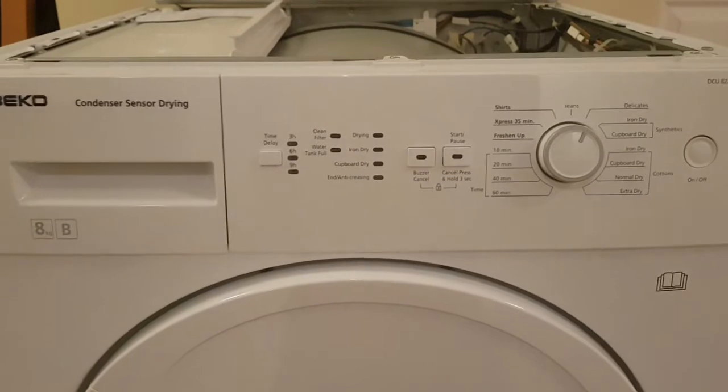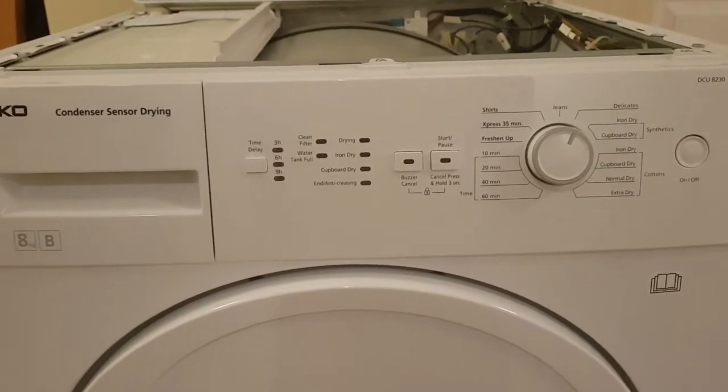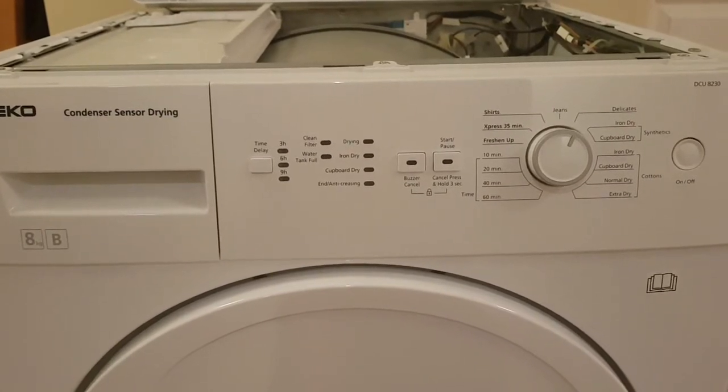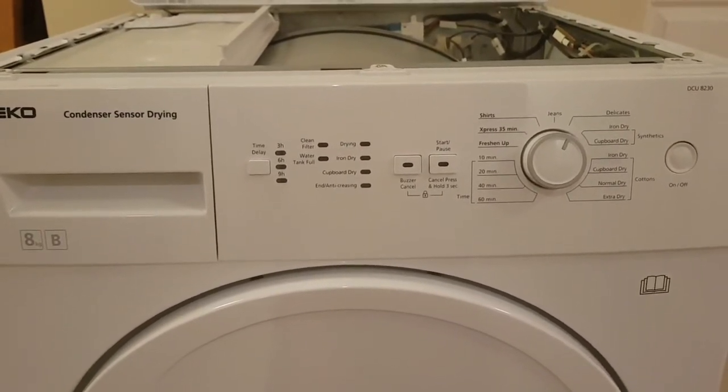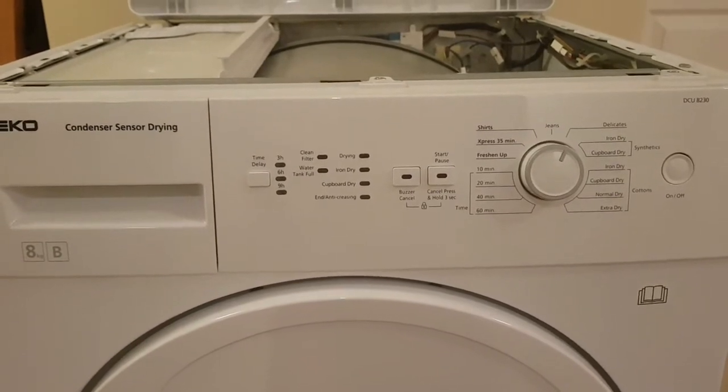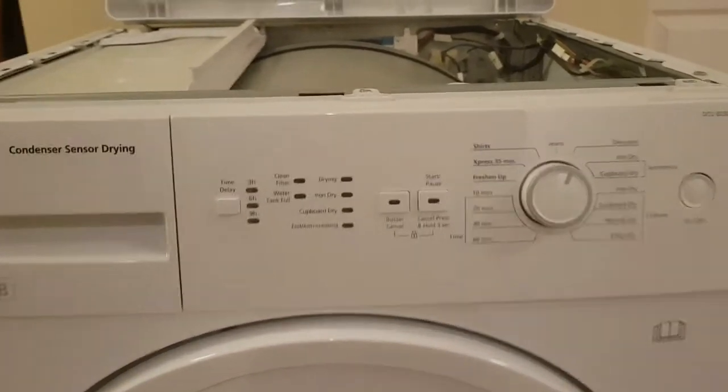There was actually fire emanating from inside the tumble dryer, so obviously a bit of a panic, but it kind of put itself out which was good. Upon opening it up, the cause became clear.